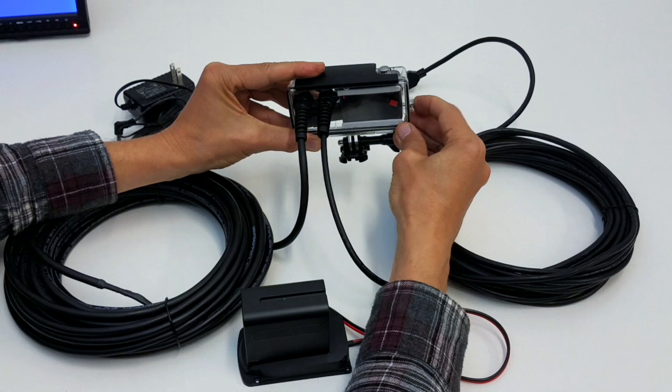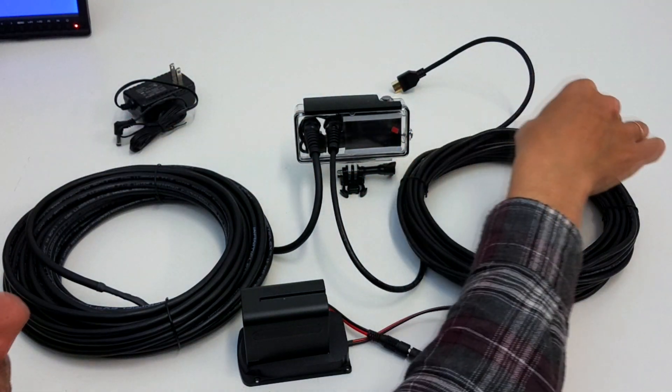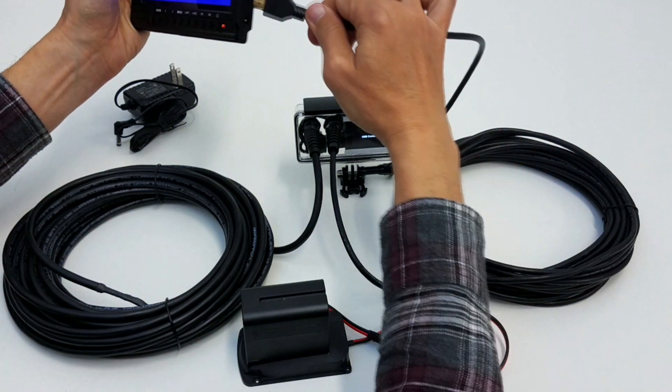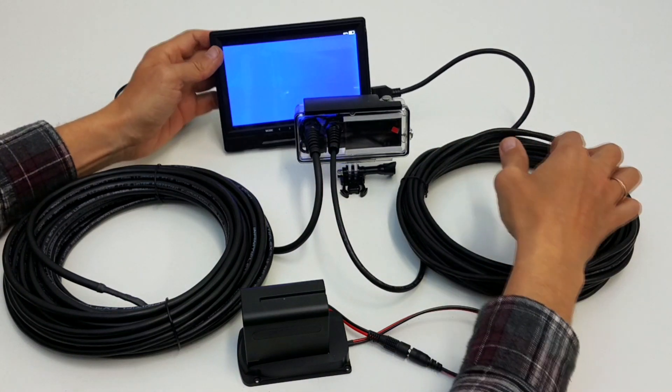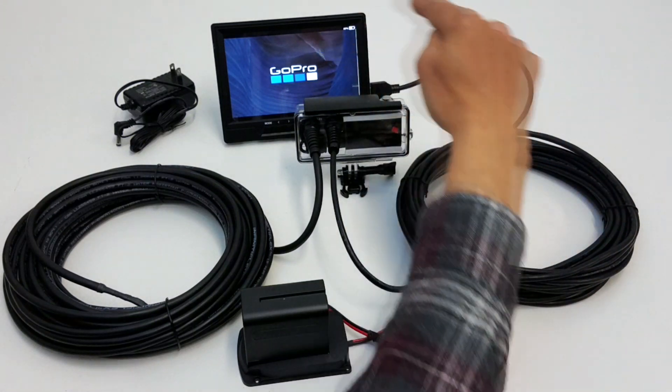Now let's turn the camera on. You can take any HDMI monitor, plug it in, and you can see the signal going from here to the monitor.